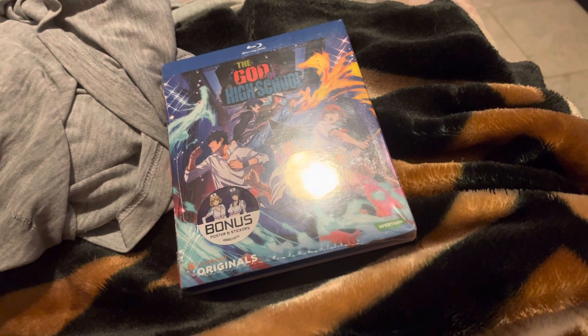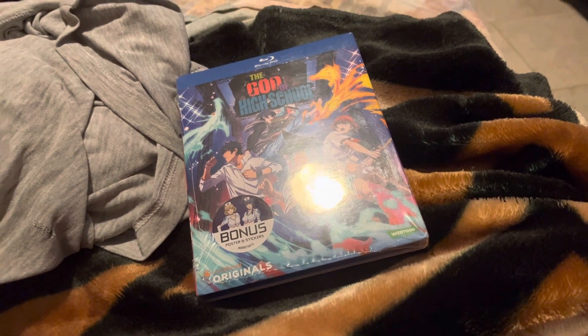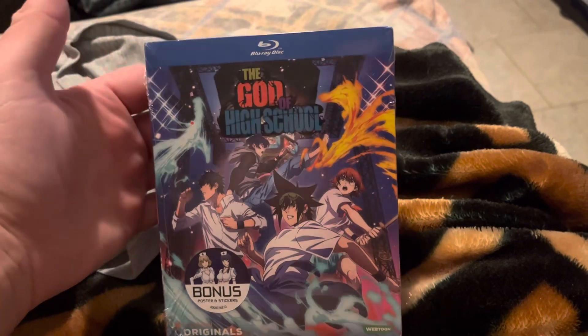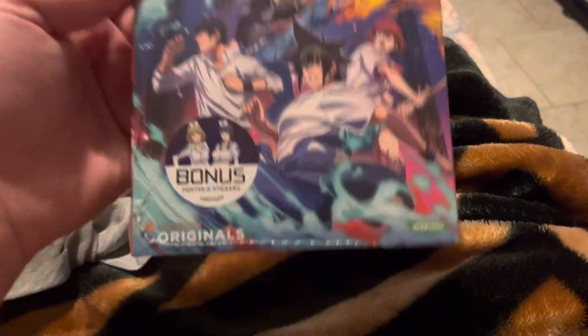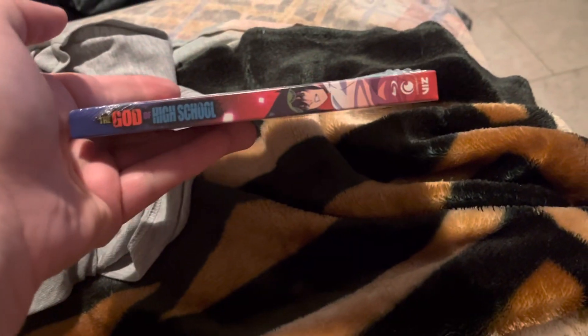All right guys, I'm back with an unboxing. It is the God of High School — I have no idea what this is. It's on Blu-ray. Webtoon, Crunchyroll Originals. I don't know what this is about. Let's look at the spine, the other spine, the back — let's read that if you want.